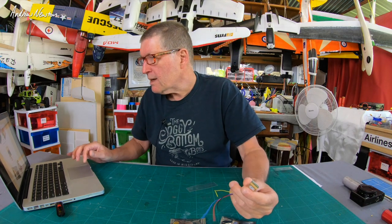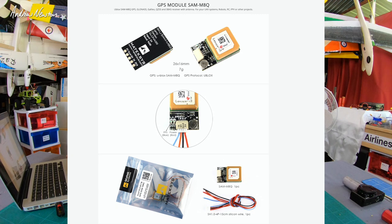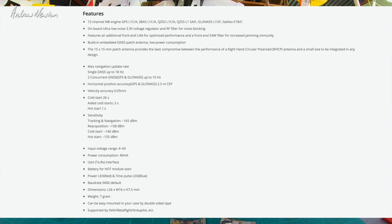Let's have a look at the M8Q. It's seven grams, uses the u-blox protocol with a UART connection - it has an RX and a TX. It has a 3.3 volt voltage regulator so it can accept four to six volts, which is perfect for our flight control boards. Horizontal position accuracy is 2.5 meters and velocity accuracy is 0.05 meters per second.